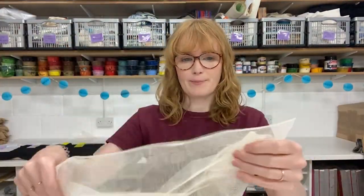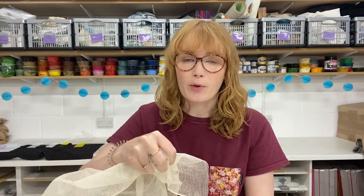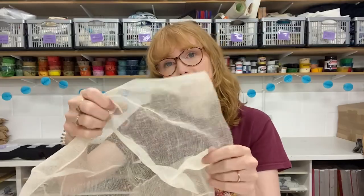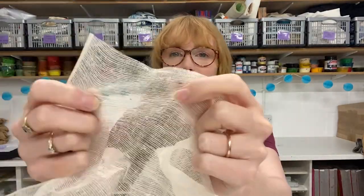We have this scrim on the Hand Printed website. Usually you would use it for cleaning up intaglio plates before inking, but we're going to take a small piece of this and print with it so we can get all that lovely fibrous weave texture.